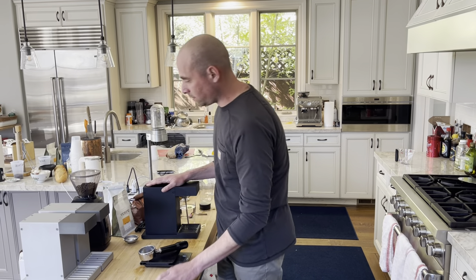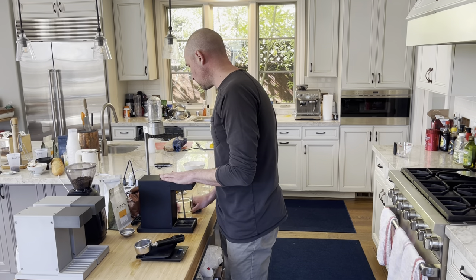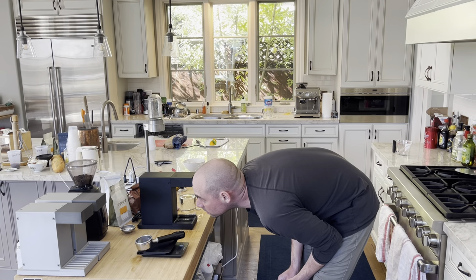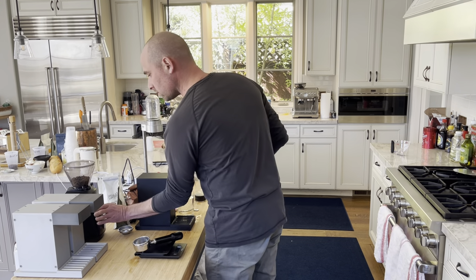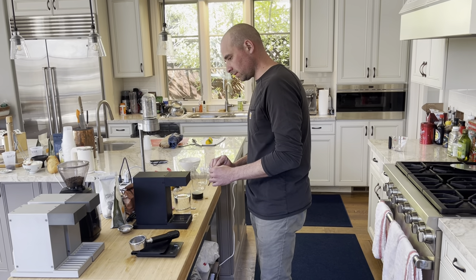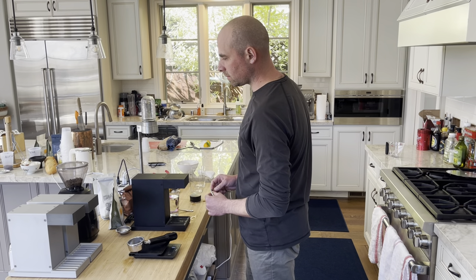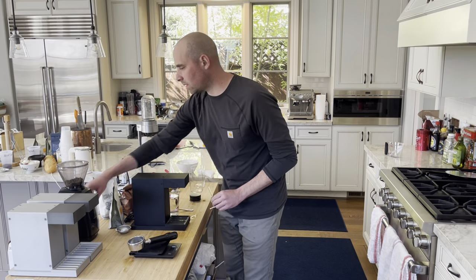So I'm going to grind some right now. Maybe a little more. That should be good.